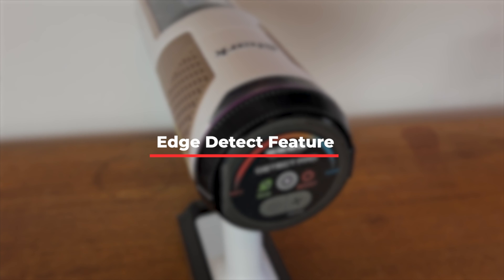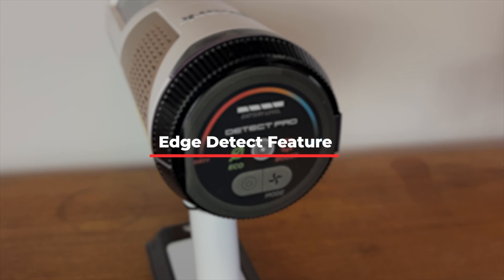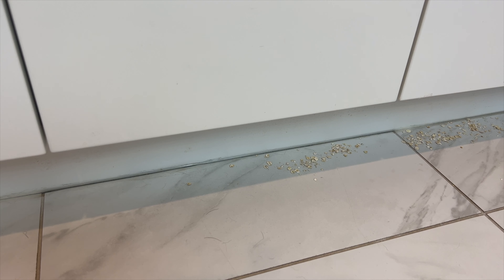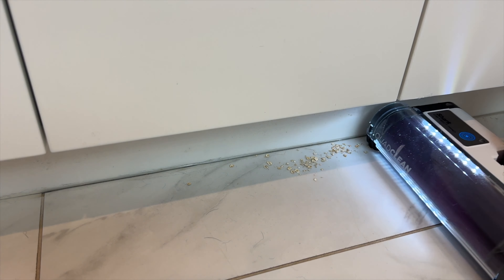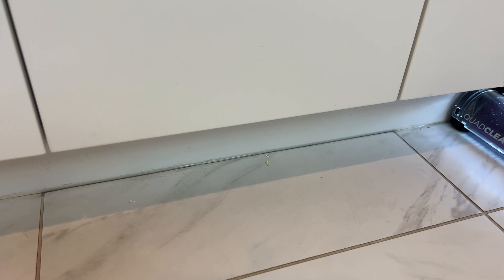There's what's called the Edge Detect feature, which apparently recognizes when you're approaching a wall or a cabinet and adjusts the suction, maybe sideways, to ensure nothing's missed. I can confirm that it seems to be quite effective at getting right to the edges of baseboards and cabinets and picking up almost everything that seems to linger there.